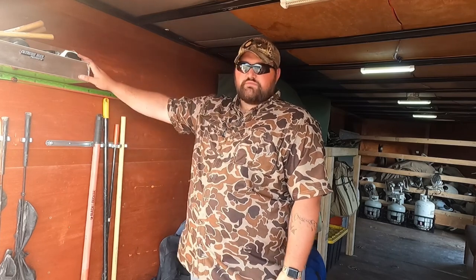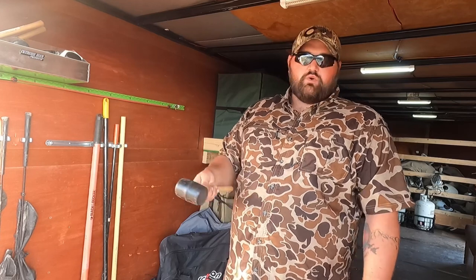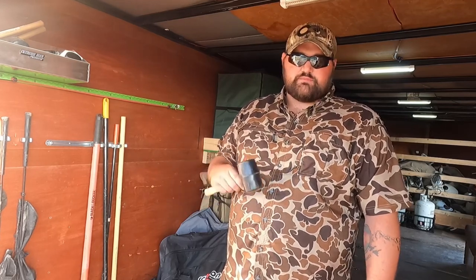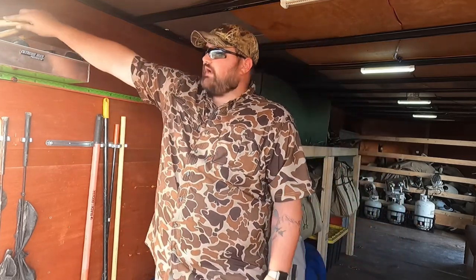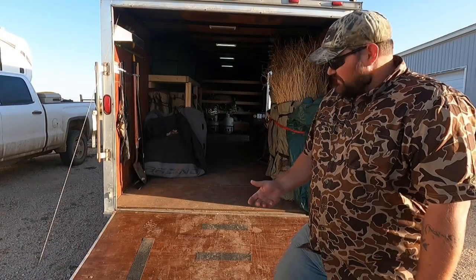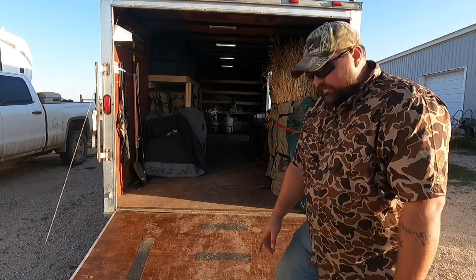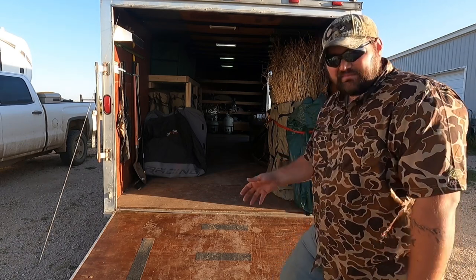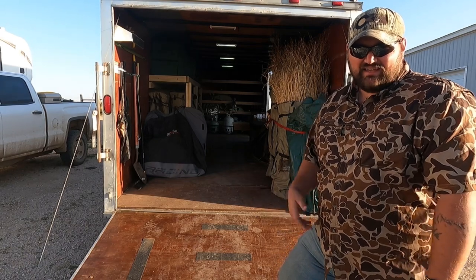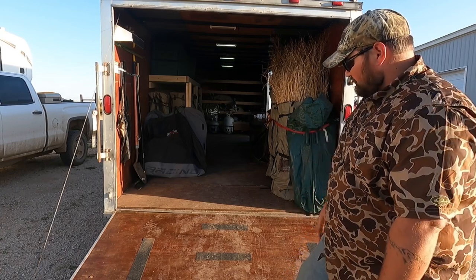The last thing at the end of the trailer is the shelf system that holds our hammers. In Colorado we get frozen ground pretty early in the season, so those are for driving silhouette stakes, sock stakes, A-frame stakes — anything we've got to pound into the ground. I've got a whole bunch of hammers living in that little shelf so they're not bouncing around. This is also the ramp door I mentioned earlier — I added grip tape about every foot to give extra grip going up, because when it's wet it can get pretty slick.